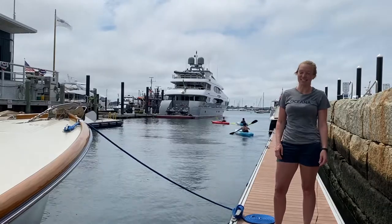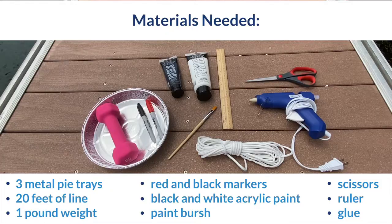Today we're going to make a Secchi disc to measure the turbidity of the water. For materials, you just need the following items.